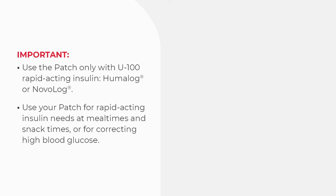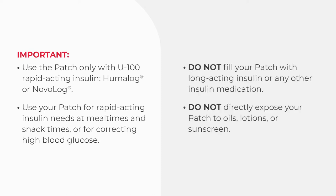Use the patch only with U100 Rapid Acting Insulin, Humalog or Novolog. Use your patch for rapid-acting insulin needs at mealtimes and snack times, or for correcting high blood glucose. Do not fill your patch with long-acting insulin or any other insulin medication. Do not directly expose your patch to oils, lotions, or sunscreen.